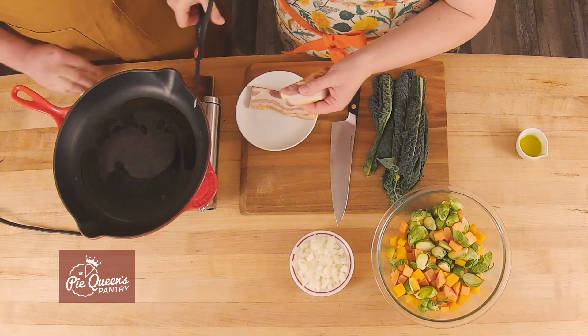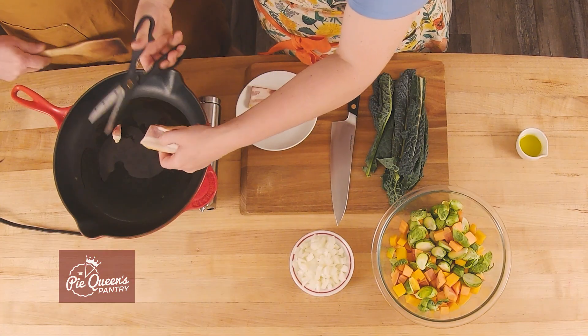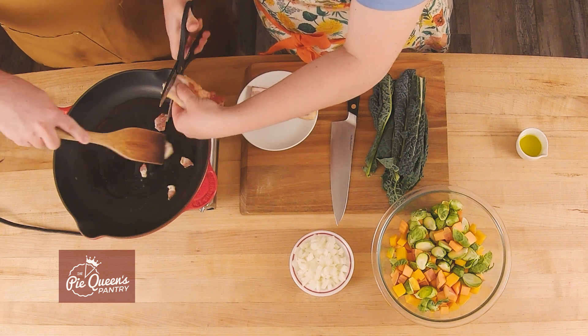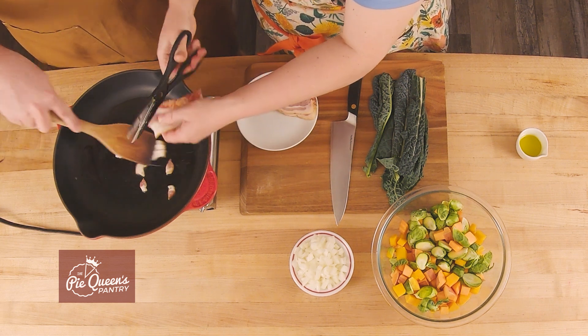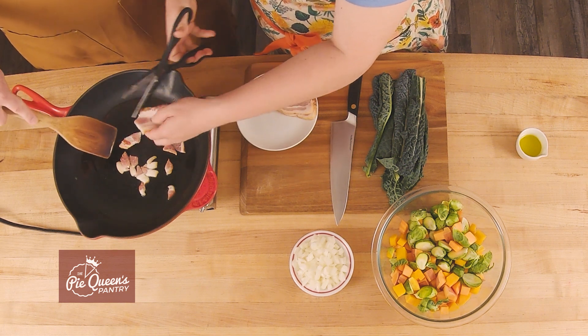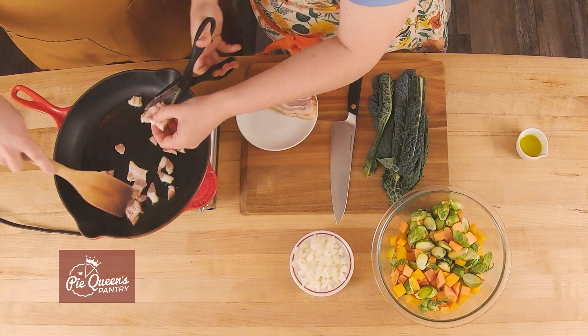We're gonna start with bacon — just a little olive oil in a hot cast iron skillet. It's all about the sizzle. We use three pieces of bacon, you can change it up, but we have two growing boys in our house, so everything's better with extra bacon.